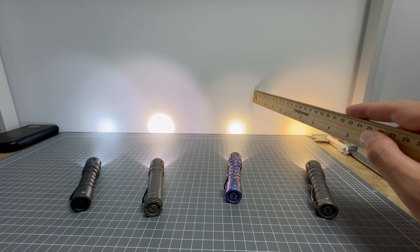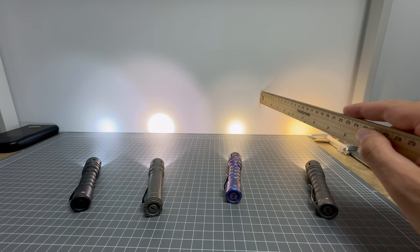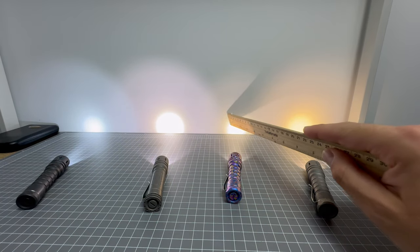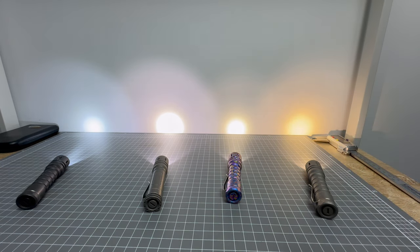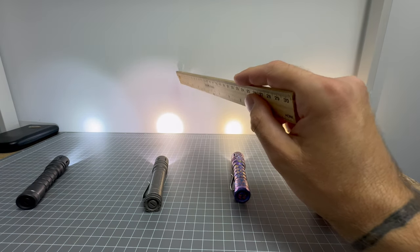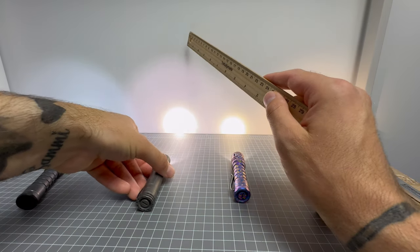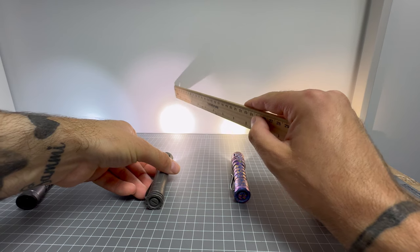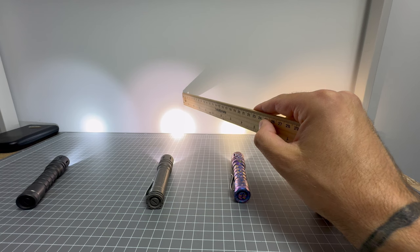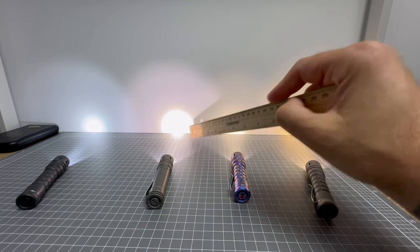A lot of light is dedicated to the hot spot on the 519A, not as much in the spill — though don't get me wrong, there is light in the spill. Next is the 219B 4500K. It does look like it has a larger hot spot, but that's actually because of the camera exposure. The 219B actually offers more light into the hot spot than the 519A at the lower levels.